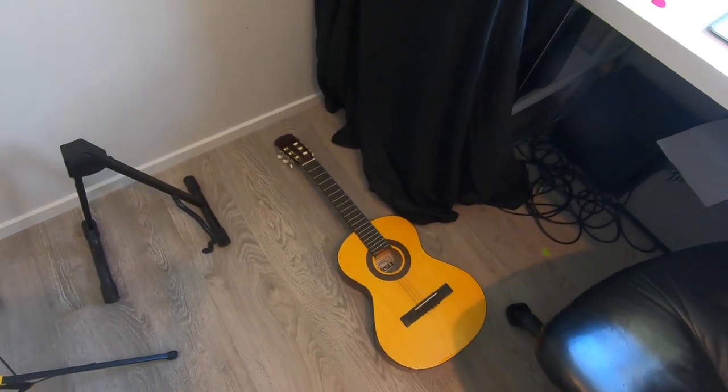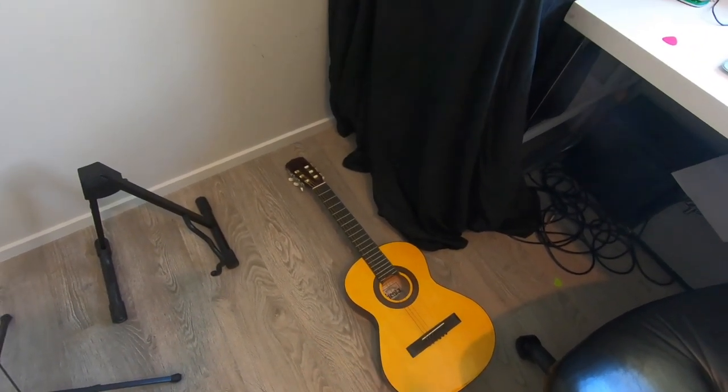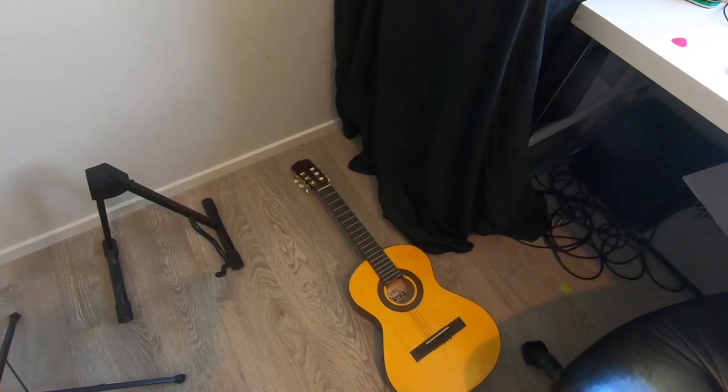You can also lay your guitar flat on the floor — that way it's not going to fall over — but you need to make sure it's not sitting somewhere where someone's going to come and stand on it.